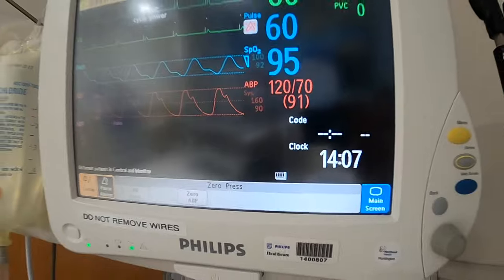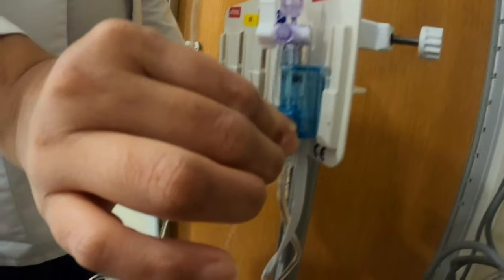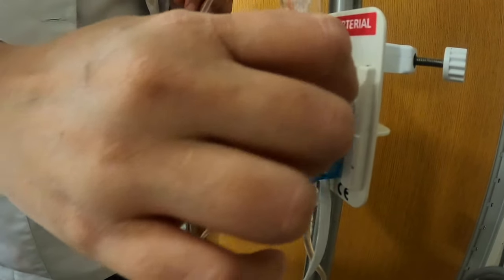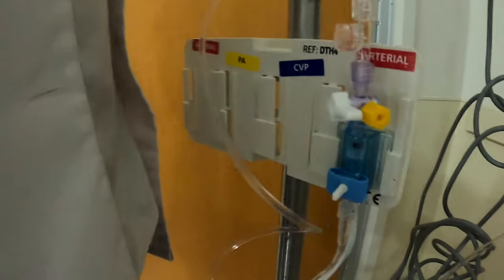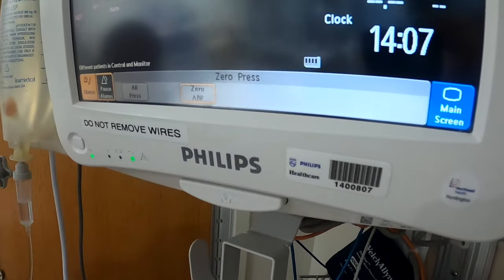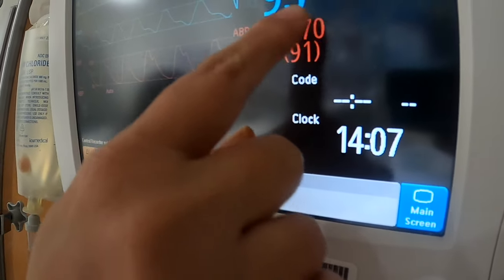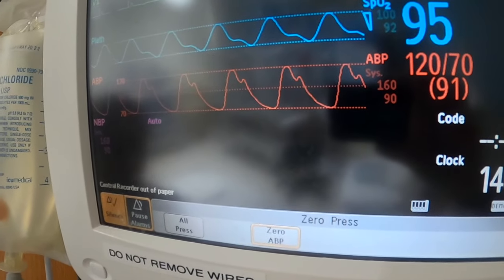Once you do this, come back to your transducer. Squeeze, expose some saline, close to air, and now open to patient. You want to hit zero before you do that. You will see your arterial line — the waveform will disappear — and you will see that the zero has happened.